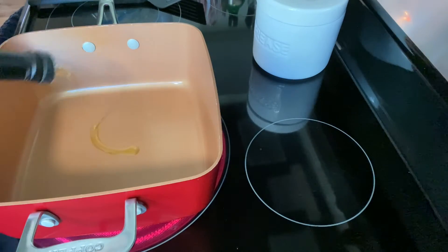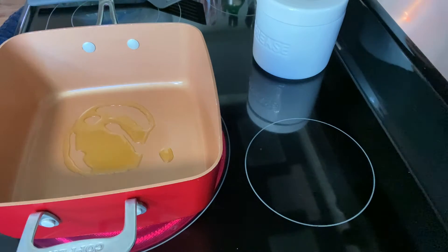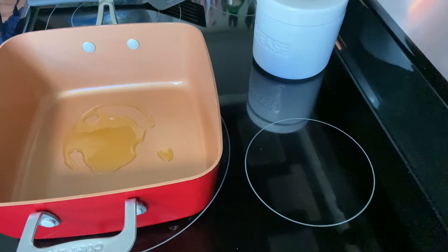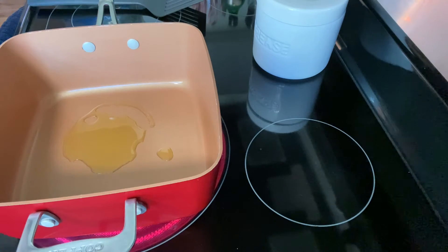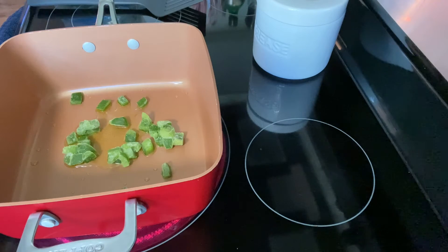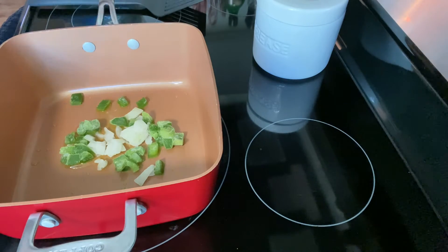Good morning everyone! I've had my pan heating up while I was getting you all over here. We're going to make breakfast, so let me get some oil. I've got a bag of tricks over here — I need some onion and bell pepper. Quick little video, and I've got my coffee.